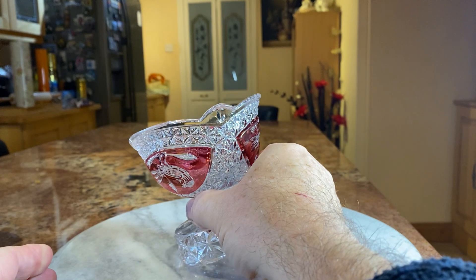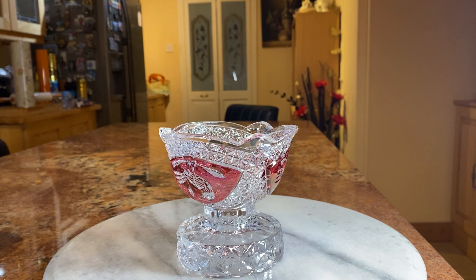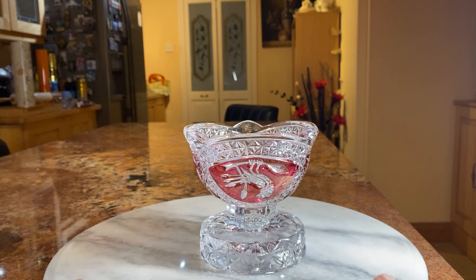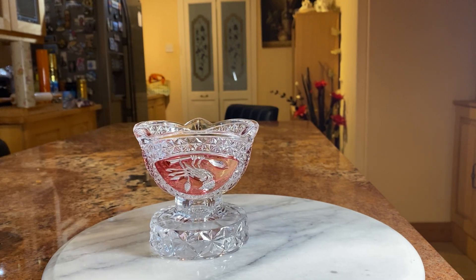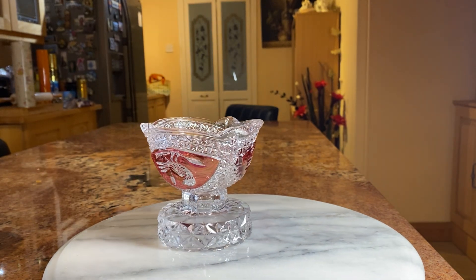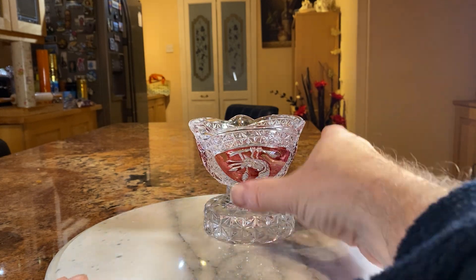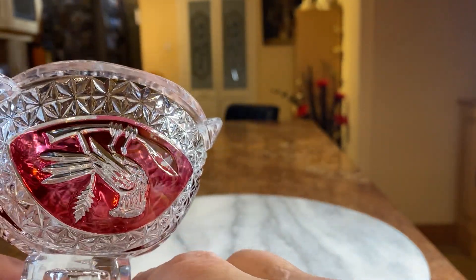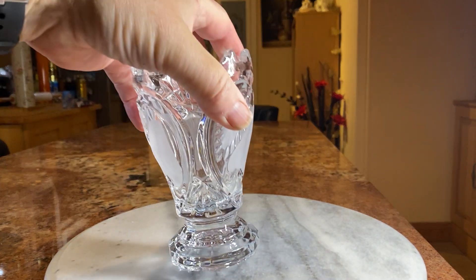Bohemia, in what is now Czechia — part of what was Czechoslovakia — used to be very good for especially red glass, cut red glass. So this might be Bohemian glass; they're very well known for that, especially in the Victorian period. Again you can see it's quite nicely cut, and these were pretty cheap compared to what you'd buy in the shop, so you'd save money by getting these things.